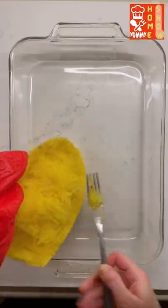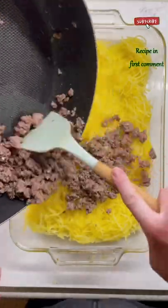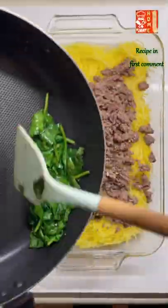The best spaghetti squash you will ever make, let's go! Use a fork to pull apart your cooked spaghetti squash. Add in cooked ground beef and garlic and sauteed spinach.